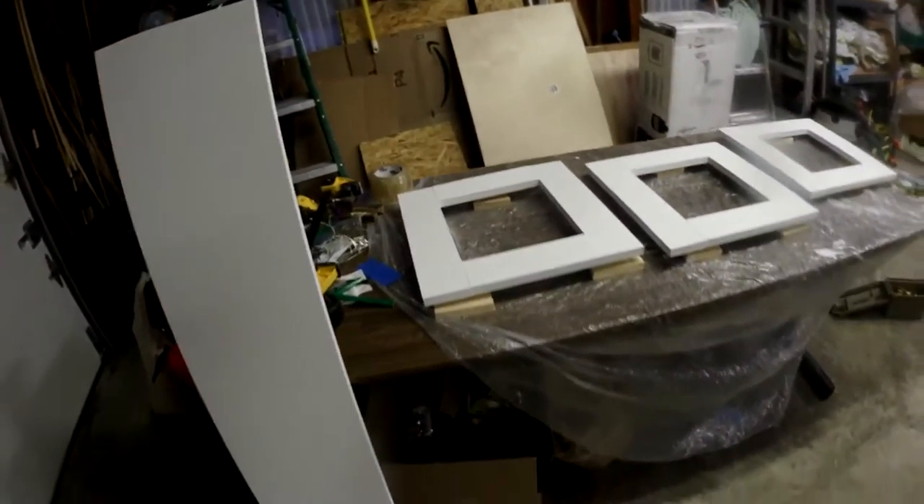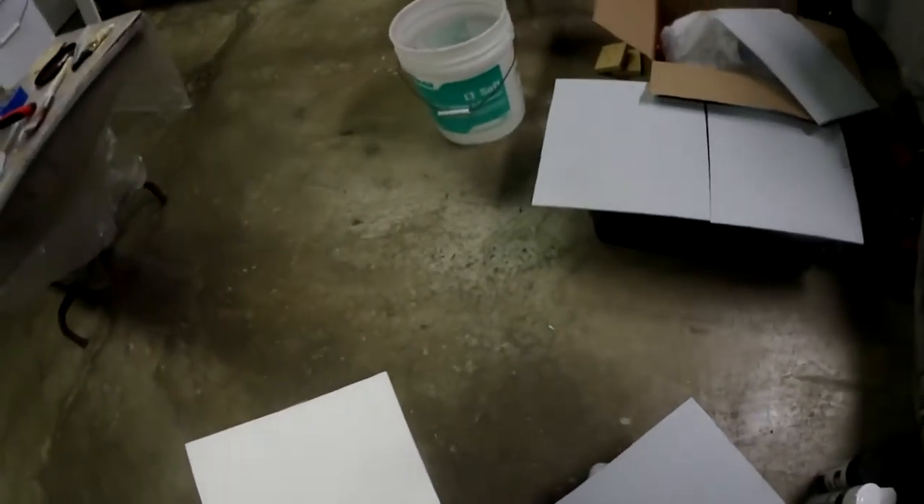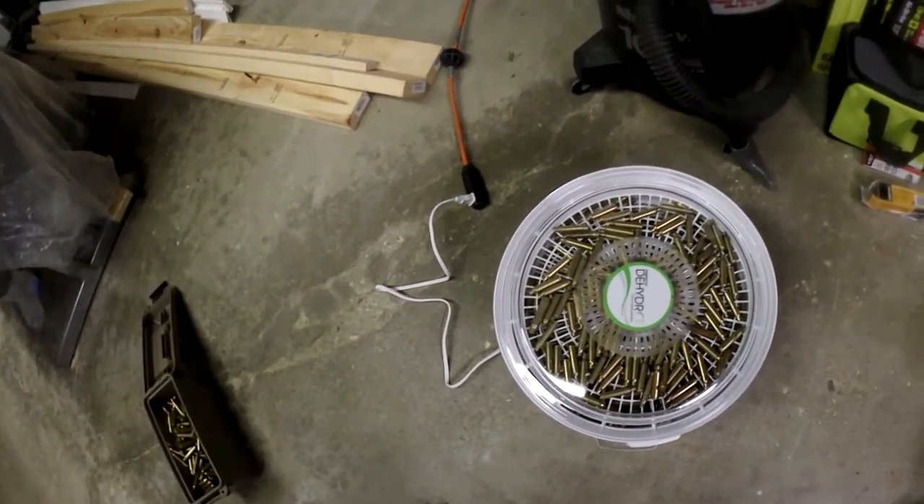These are the frames. And I also have the inner panels — these are the inner panels for the lower, they're white. But these are the inner panels for the door frames. There's three of them. I've been working on this quite a bit.